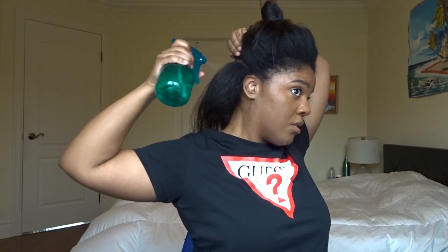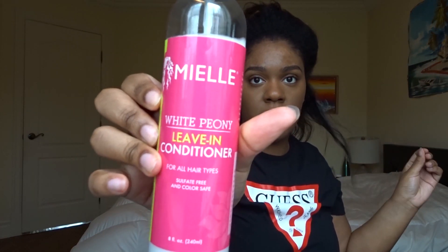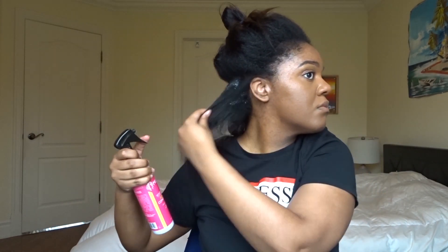Then I'm going to use some water and spray it only on my roots — my new growth — because that's the most difficult to lay down. With water, it's going to help it slick down. Then I'm going to use a spray leave-in conditioner. If you have my brand Hairlistica, you can use my hydrating hair mist, but today I'm going to use this White Pony leave-in conditioner from Mayel. I'm also going to spray that mainly on my new growth, then detangle a bit to mix everything.